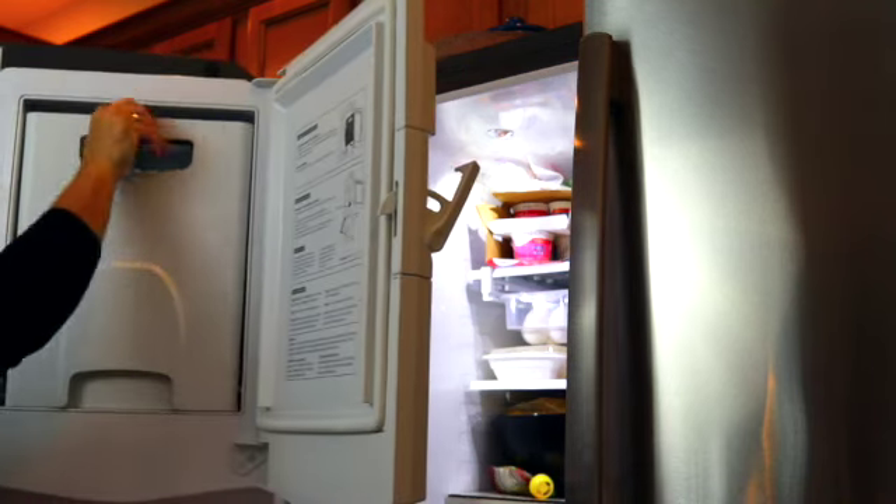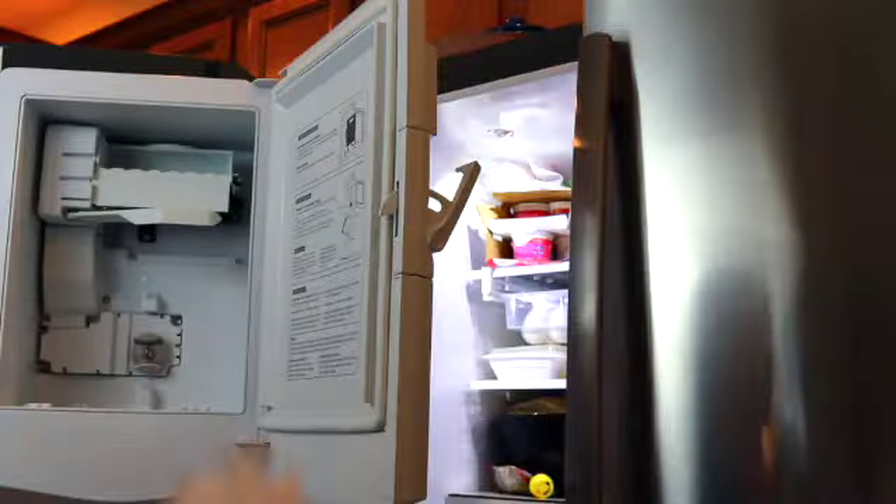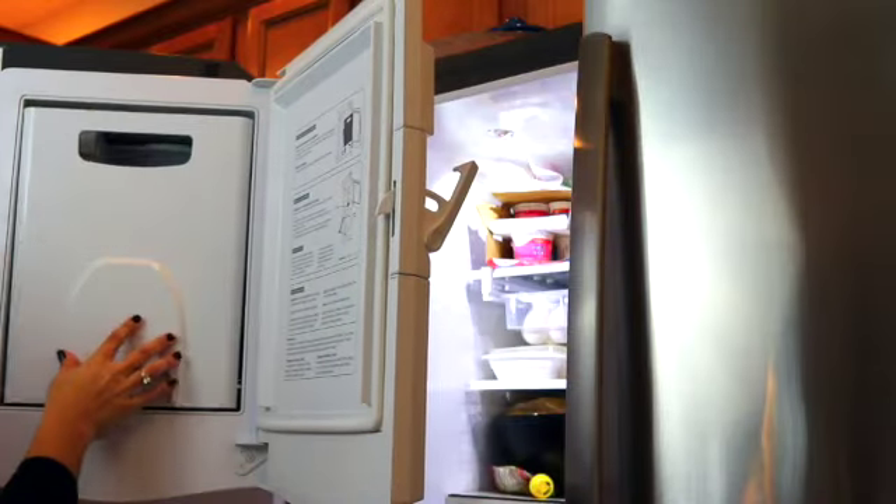I decided to check why no ice was coming out of my refrigerator door and here is the reason — the ice had melted and refroze and got stuck together, so I'm just gonna toss this and let it make new ice.